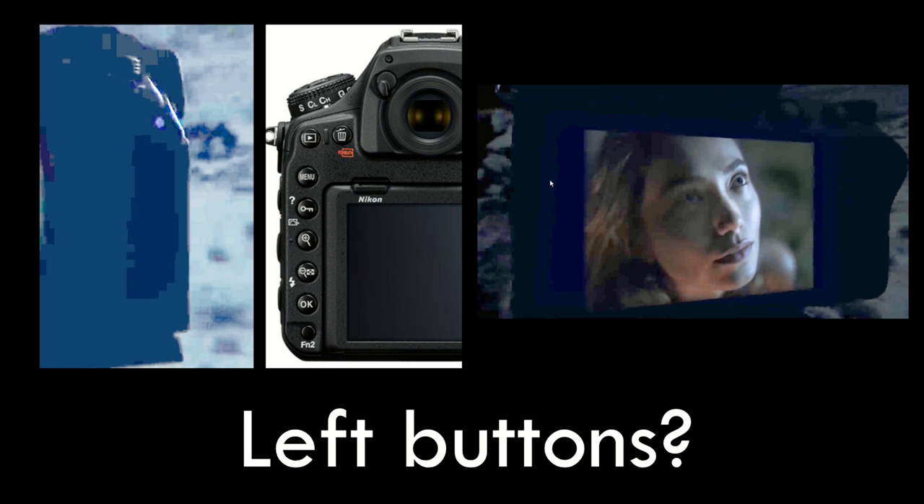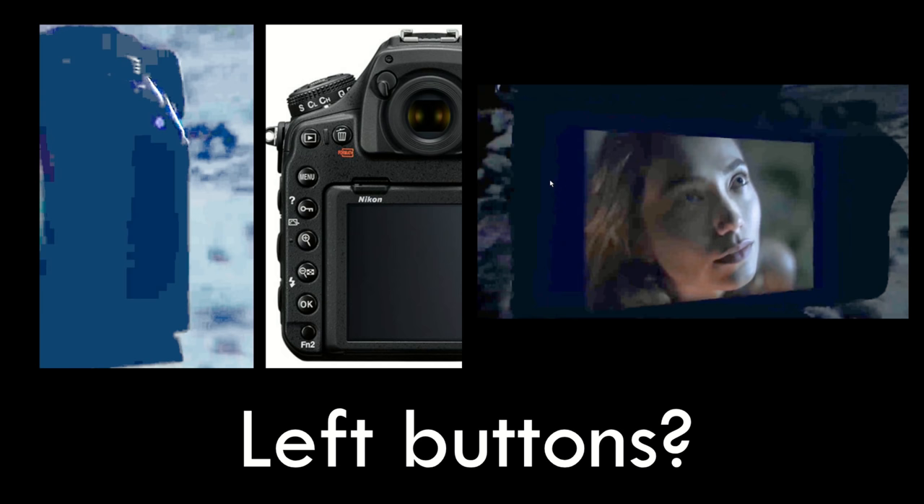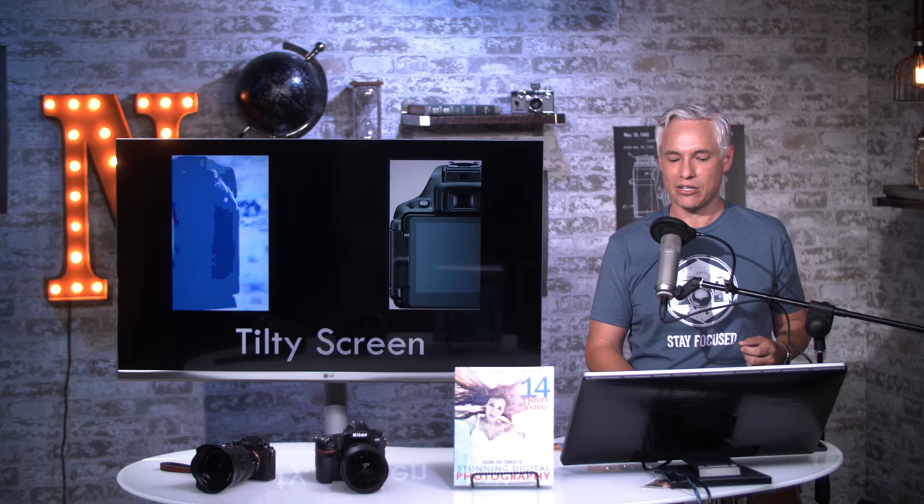We can see that it does not have a built-in flash, so if you wanted a flash you'd have to attach it. Looking closely at the video, I believe it has a thumbstick on the back, which I think is key — a must-have on all pro-level cameras, but some cameras like the D610 didn't have it. I'm going to guess that they do have buttons along the left-hand side of the camera, though I could not make them out in any of the video clips. The camera is tilted a little bit, so there's a big gap between the side of the screen, and I think there might be a row of left buttons we haven't been able to actually see.